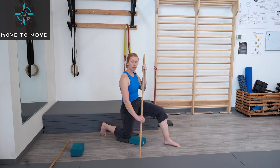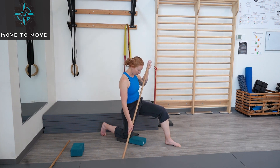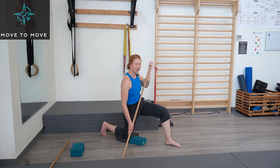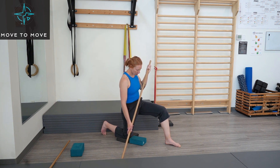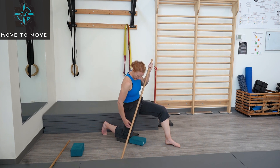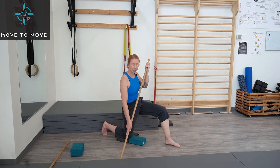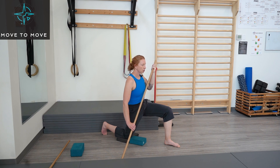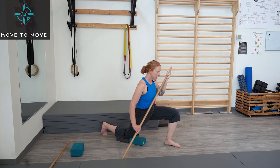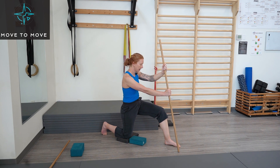Now we're going to work through strengthening through the range with our eccentric neural grooving. I like to use a dowel for a little bit of support. At home, feel free to use a broomstick, hockey stick, or golf club. Remember our initial cues: tuck that tailbone under, squeeze our butt cheek, and activate the tissue in the front of the leg by thinking about driving that leg forward — almost like kicking an object with your knee. Keep that activation the entire time. From here, with tissue activated, lunge forward, bending that front leg more and more until you hit end range. Once there, assist yourself up and power through that front leg back to the start position.